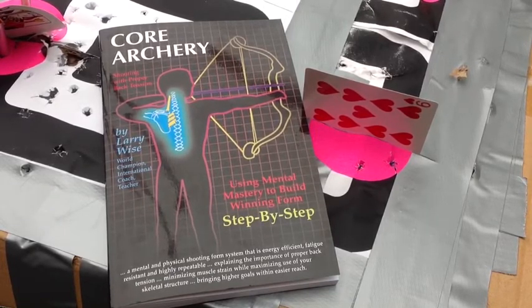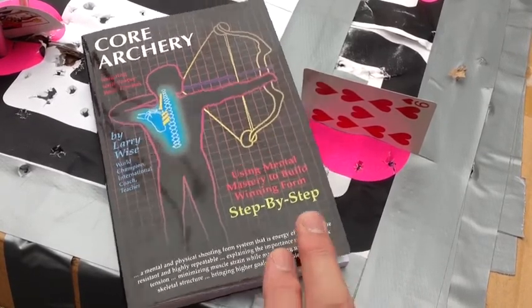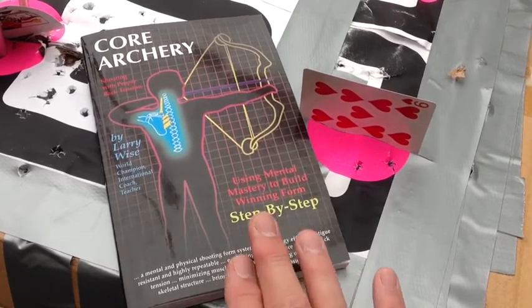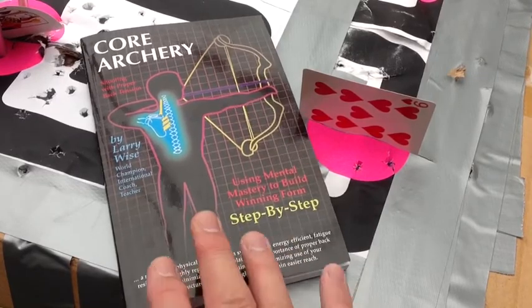Now, Larry Wise is a world champion archer, and he's a coach and teacher. This is a book that can be read in one night. It's not a whole lot of pages, but the information here is very important, and you can't get this information on your own. You have to get it by some kind of coaching, or a book, or a book with coaching.